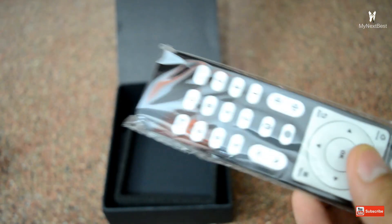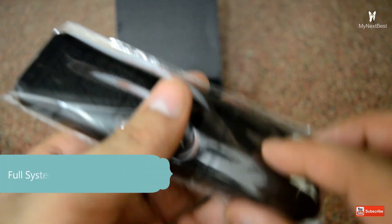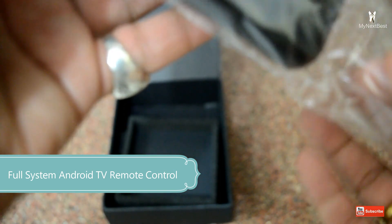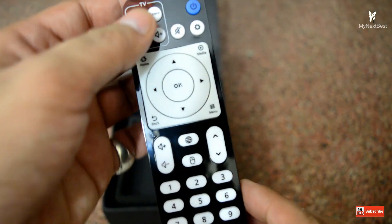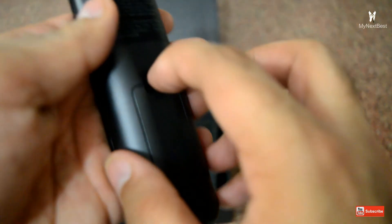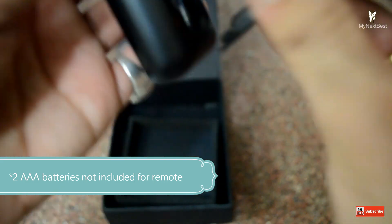And here we have the remote — it's a very nice looking remote. Let me just open it up and show you how it looks from inside. It's beautiful, just awesome. Note that the triple-A batteries are not included with the box.